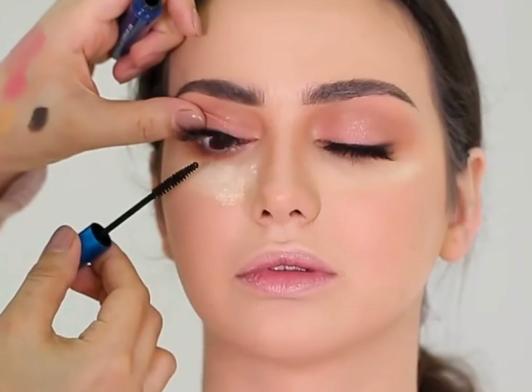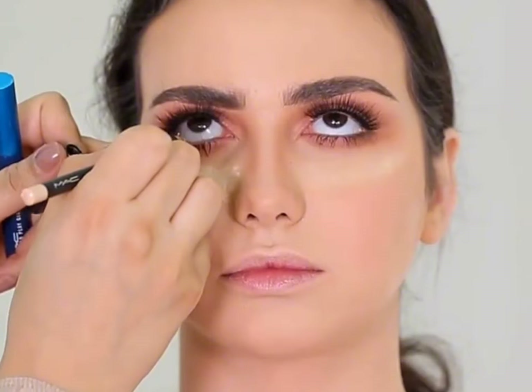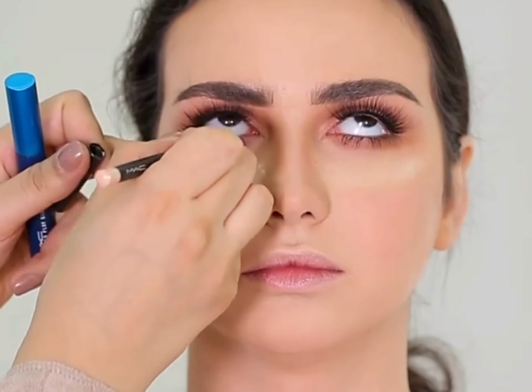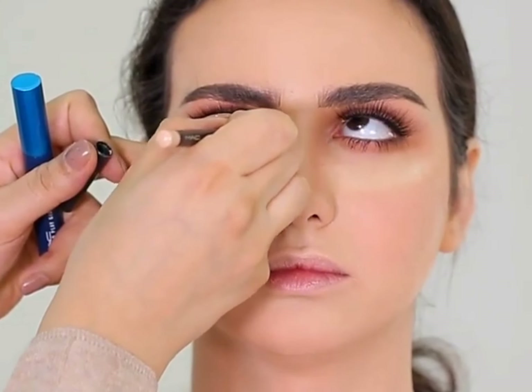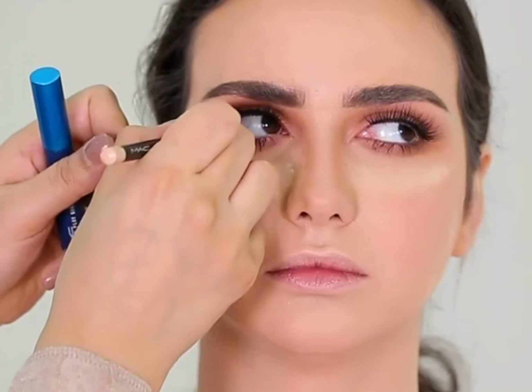Now I will give a good coat of mascara on her upper and lower lashes to create a more professional and beautiful finish. Now I am using a beige pencil on her waterline so her eyes will look more open, youthful and beautiful. Now we will apply a soft beautiful pink-brown lip liner to give her lips a beautiful shape.